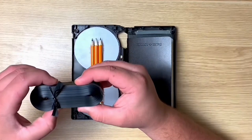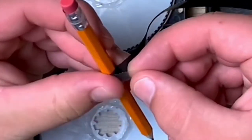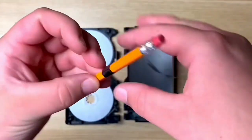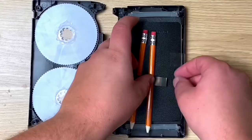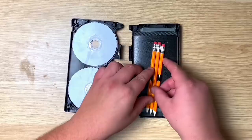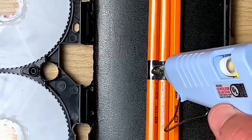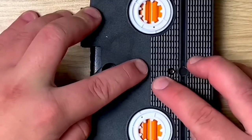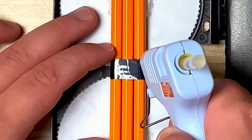I sharpened the pencils down more, then brought back the film and taped it together to make a little loop. I pretty much just wrapped it around all three pencils with a little bit of tape, then brought back the hot glue gun and pressed it on. Looking pretty good, so I reinforced it with some more glue.